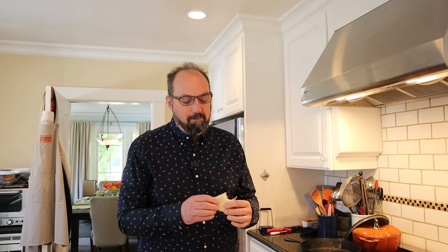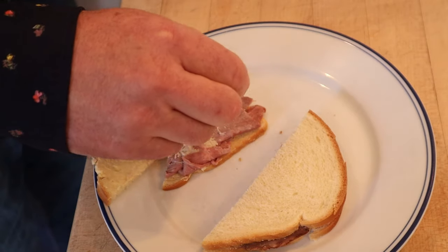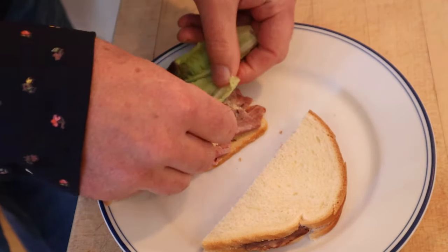I think this is delicious — roast beef and horseradish and buttered bread tastes great. You do have to like all those things, of course. I do want to plus it up a little though, and kick it beef on weck style and add some caraway seeds and a little bit of lettuce.